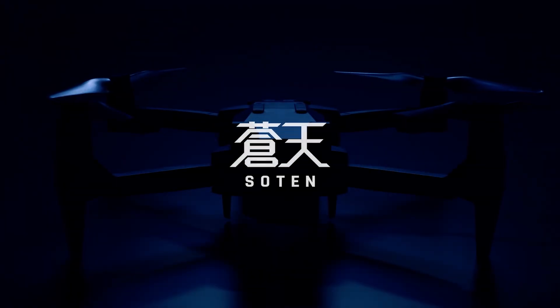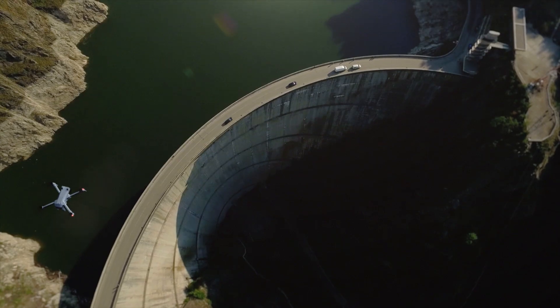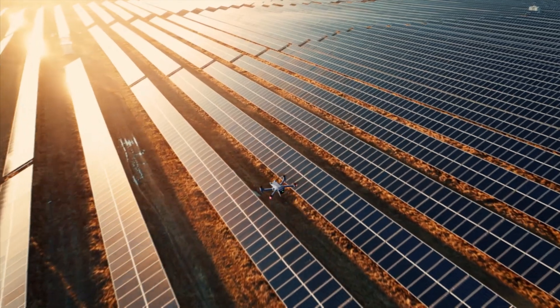The ACSL Soten was designed as a Japanese alternative to other commercial drones that can't be used in sensitive situations. All the data stays encrypted on board with no cloud connection required, making it ideal for government agencies or inspectors who need full control of their data.